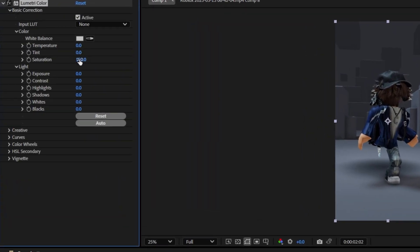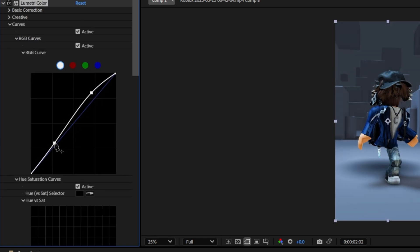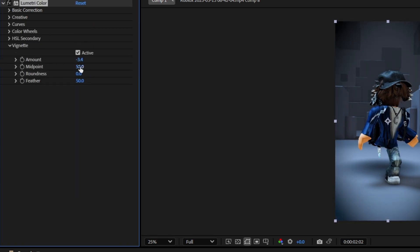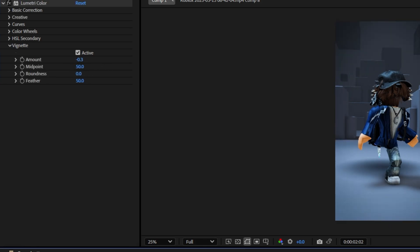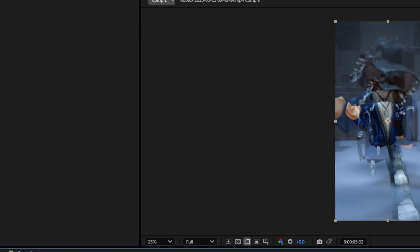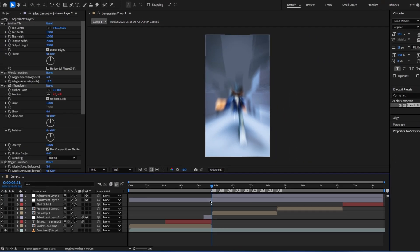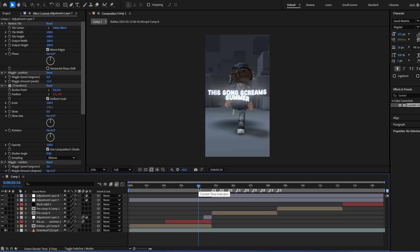Add Lumetri Color, or you can add separate effects like saturation, brightness, sharpen, all that stuff — I'm just gonna do Lumetri Color. Then just mess around with it till it looks good in your opinion. I like it like this. I normally make the coloring start right when the beat drops just so it's a better transition.